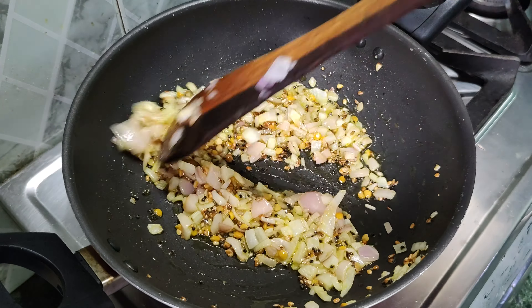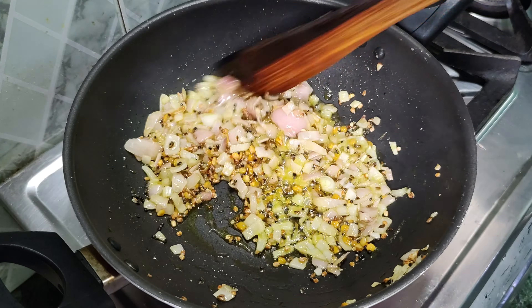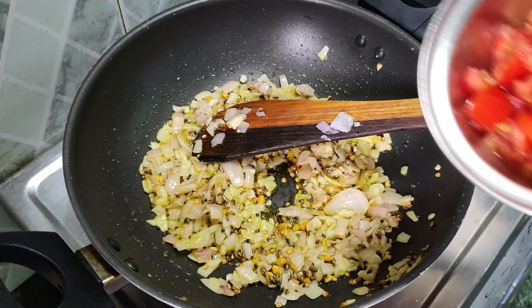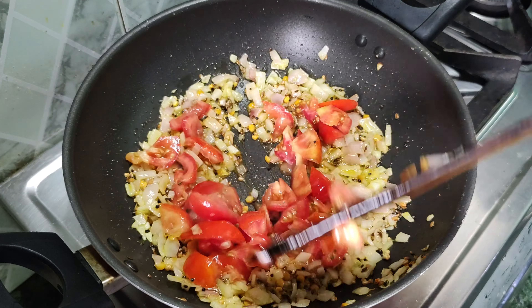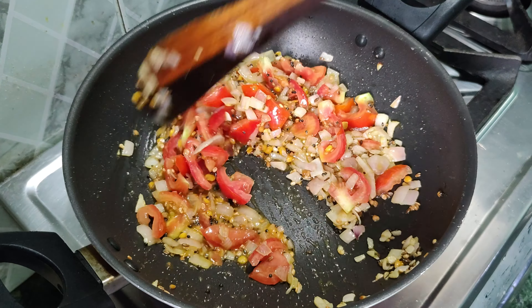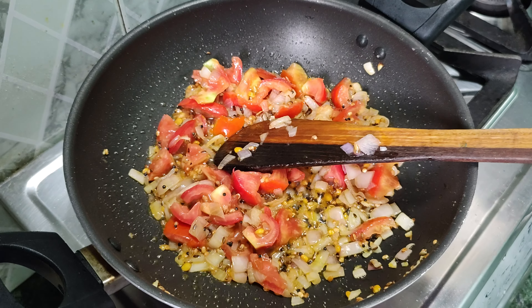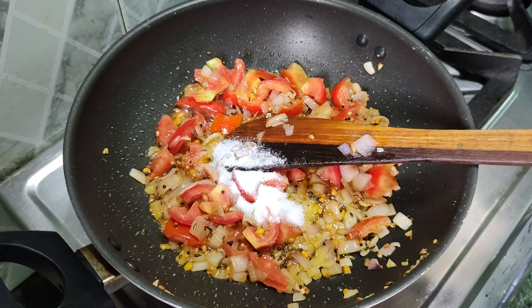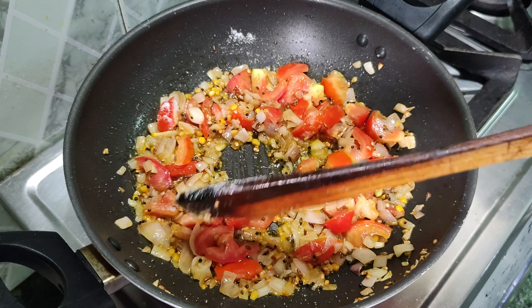Now we are going to add the tomatoes. If you don't have tomatoes in your house, you can skip them. This recipe uses tomatoes — you can add about half a cup of chopped tomatoes. Put them in the pan.